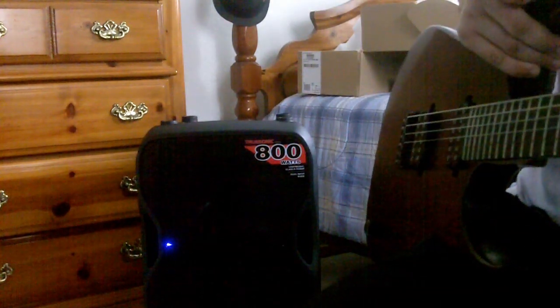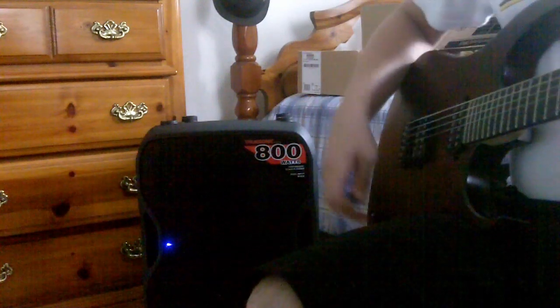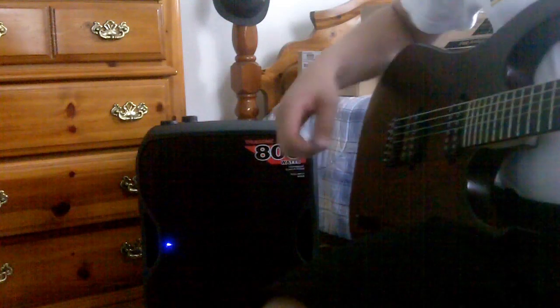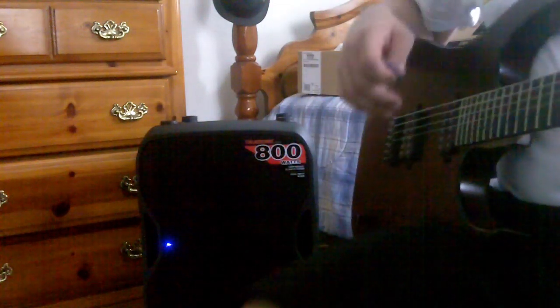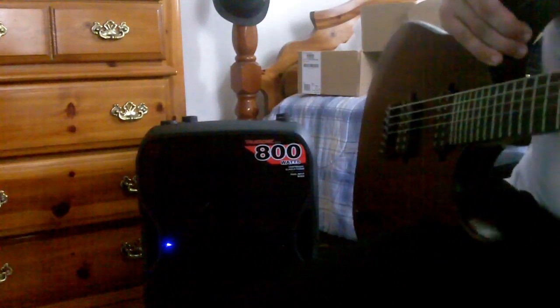I'm going to switch it up a little bit here and go to one of my favorite cleans. This is a Chimp Spanner clean on the bridge pickup. Nothing really fancy with this one — it's just really, really beautiful. Here we go.